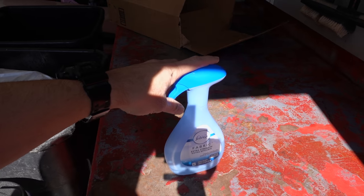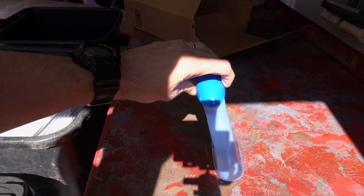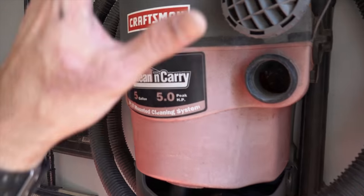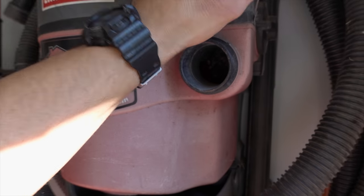All you're going to need to find this exhaust leak is a bottle with some soapy water — this is actually just an old Febreze bottle with some bubble bath, the kids' bubble bath — and a shop vac. The shop vac has two sides: one side that sucks in all the dirt, and one side that just blows all the air out.